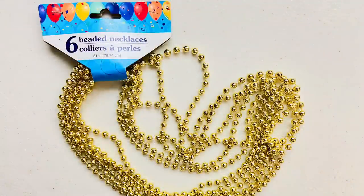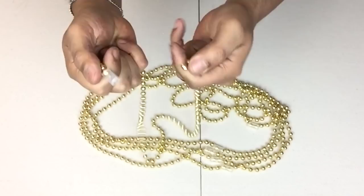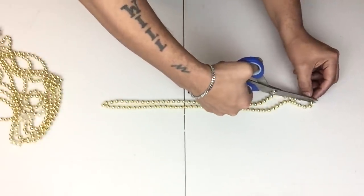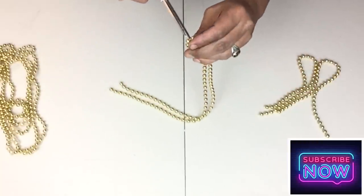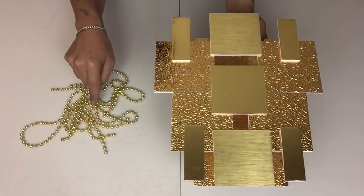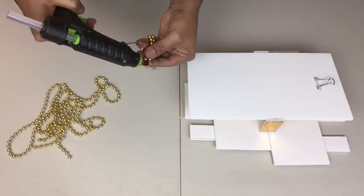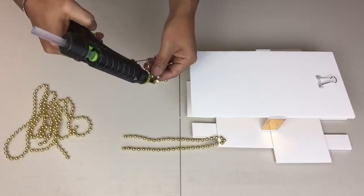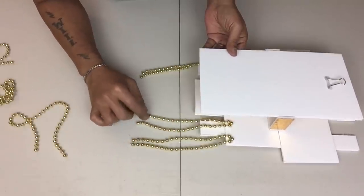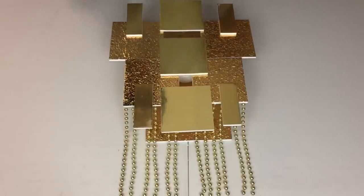Next I'll be using metallic gold beaded necklaces. All I did was take them apart by snapping them off the connectors. Then I'll take each one, fold it in half, and cut them in half using my scissors. I'll take each bead and glue it on the lower part from the inside — folding the beads in half, applying hot glue, and gluing them inside. I repeated the same steps on both.